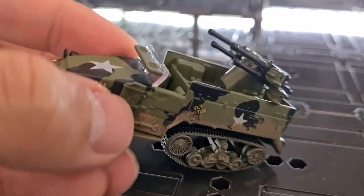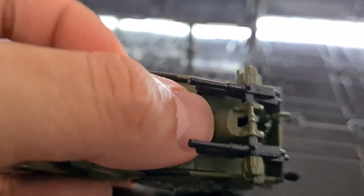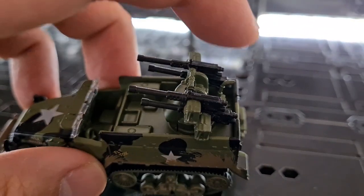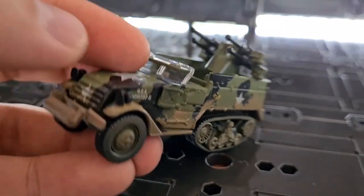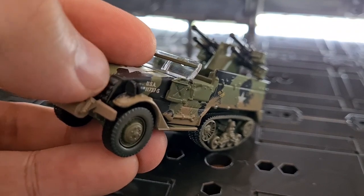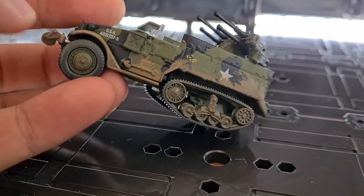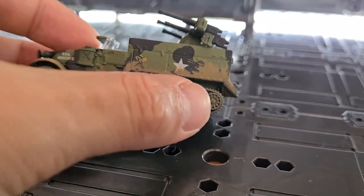The main chassis is metal, the guns are all plastic, and everything around them is as well — like these parts here and the front. The grille section at the front is metal, but the rest going around underneath is plastic, as well as the half track itself.